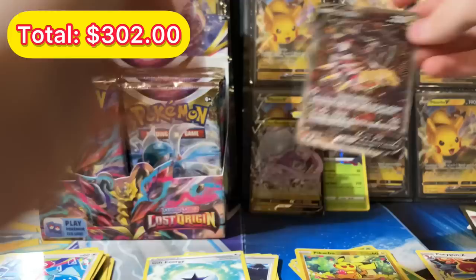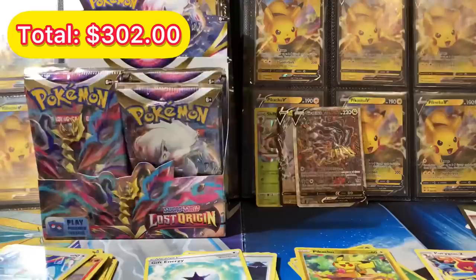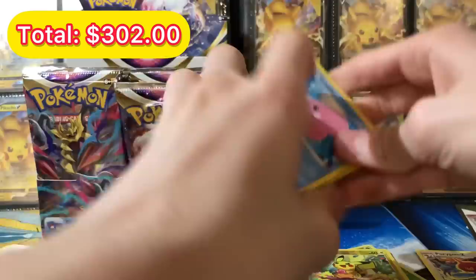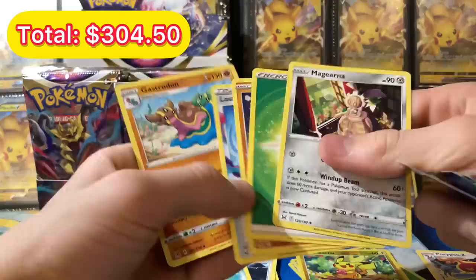That's got to be like a 20 dollar card at least — that is insanely cool, I'll have to research that after the video. We just pulled the alt art Giratina, I cannot believe it. Let's get into the next pack and see if we can beat that — I don't think there's any beating that. We got a white code card, that's fine. Oh wait, I peeked at something — there's something in this one as well. We got a Bonnet and a Giratina regular rare.